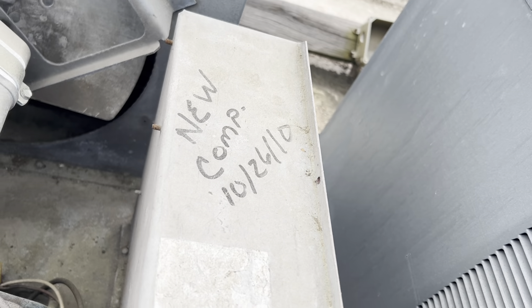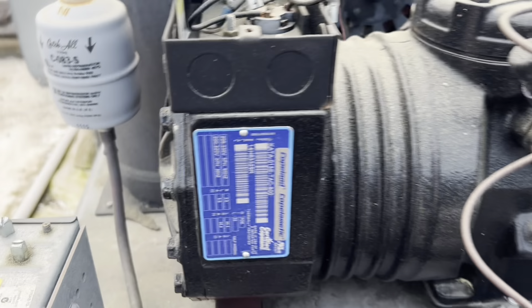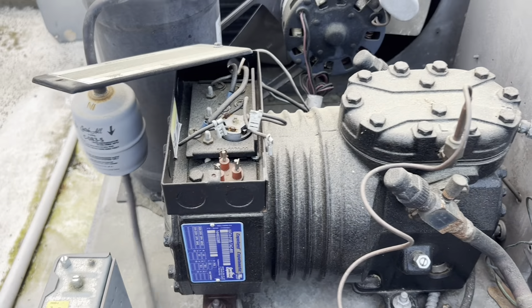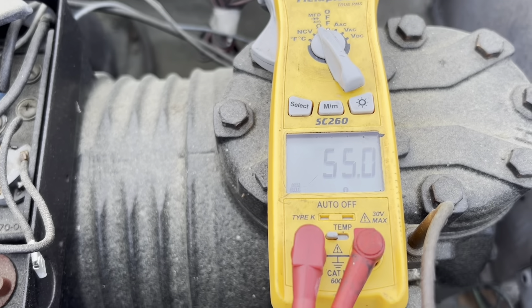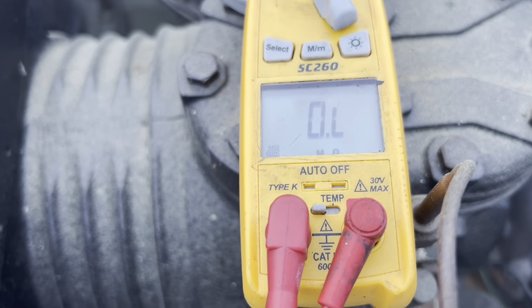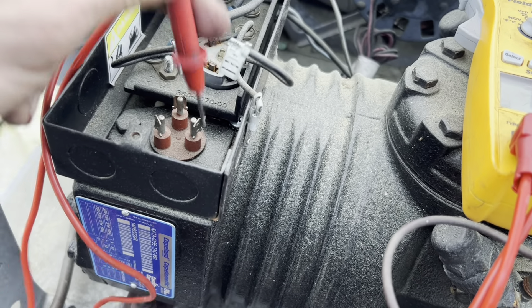There's a note that says new compressor 2010. It's 2023, so maybe — I don't think this is a 2010 compressor though. I can run it through Copeland and find out. Let's test everything to ground. I'm ohming it out first. It's three phase, so all the windings should read the same from an ohms perspective. We've got 55 ohms there, nothing there, and nothing there. So that winding is open. Can confirm — this compressor esta muerto. Won't run.